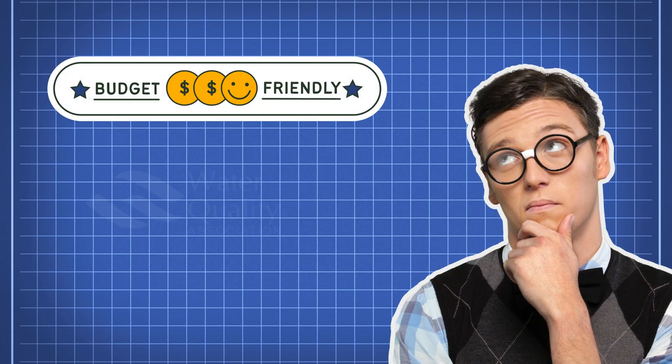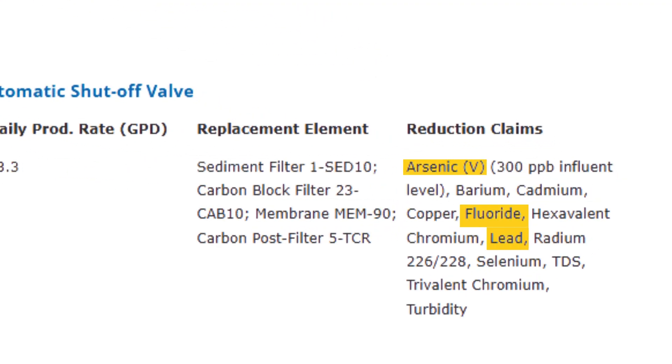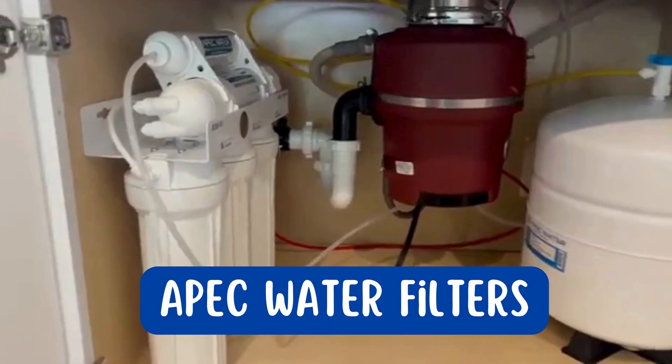If you're looking for a budget-friendly, WQA-certified water filter that removes arsenic, lead, and fluoride, then you should definitely check out APEC Water Filters.